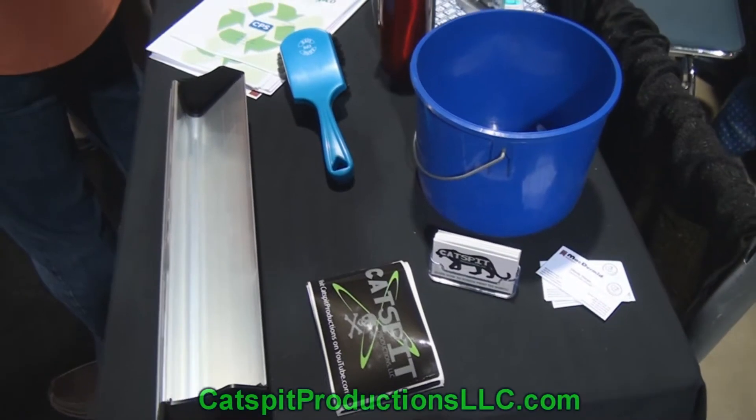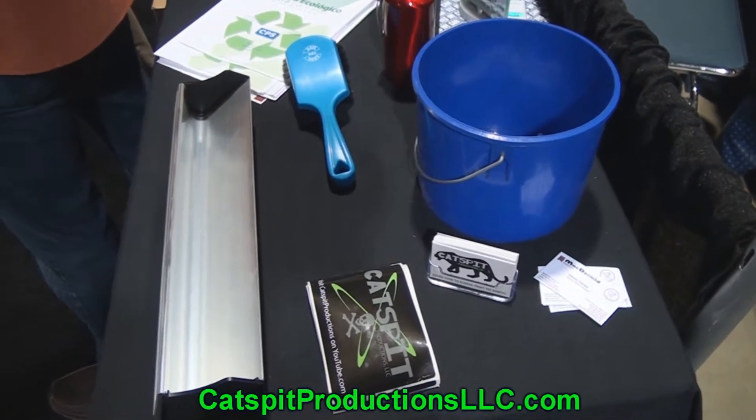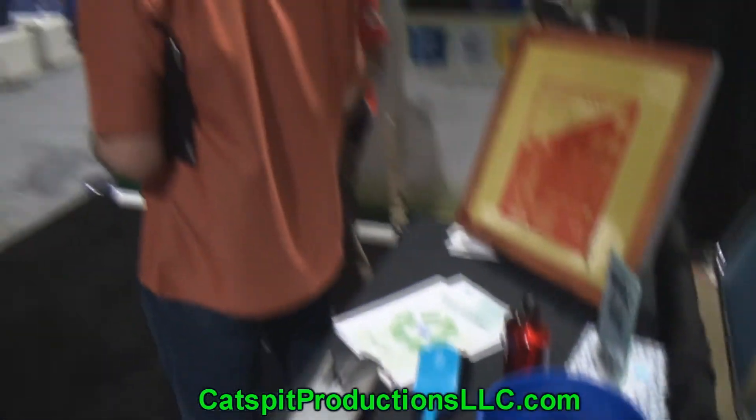Hey guys, welcome to another educational video about screen printing by Catspit Productions. I'm here at ISS January 2013 in Long Beach, California, and I'm with McDermott Autotype.